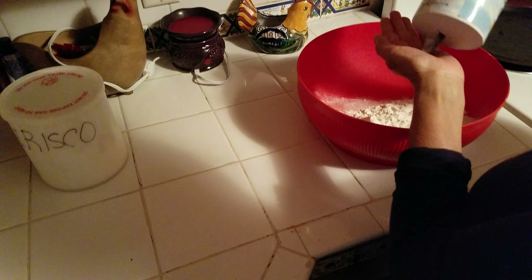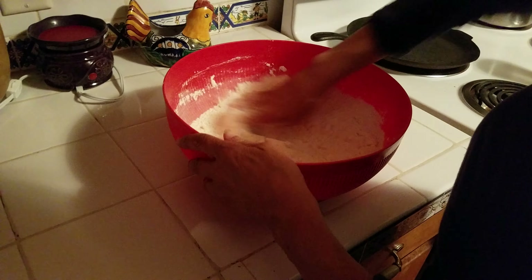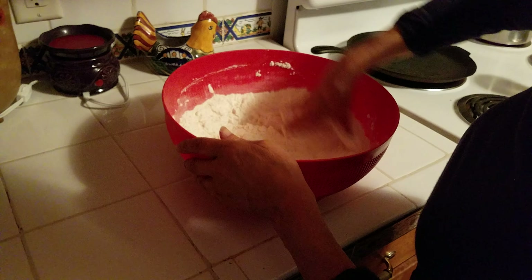This is self-rising, you don't need baking soda. I forgot. I just do this — don't measure, just put it in.